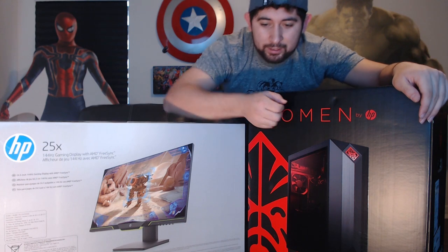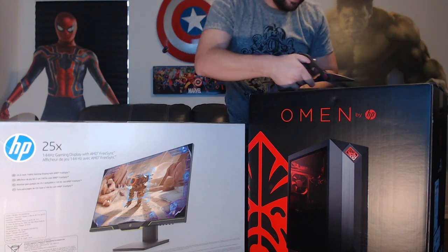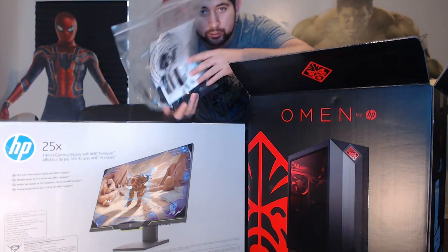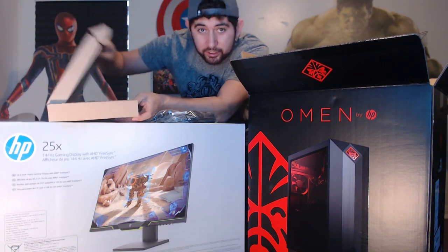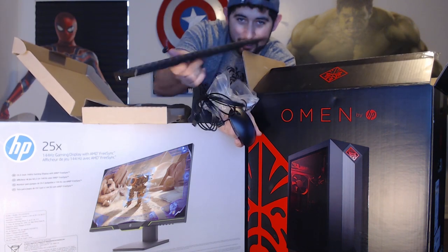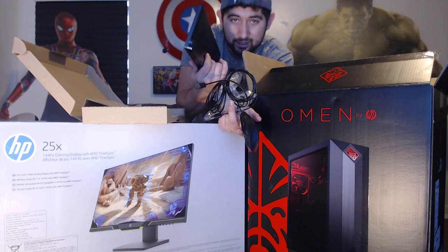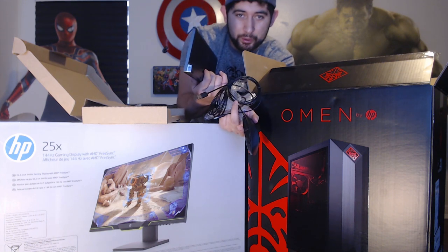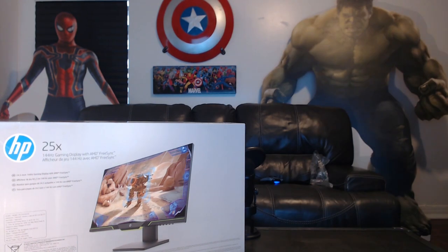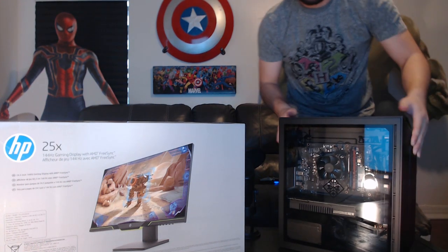Let's just get straight into the reveal — let's open this baby up! So it looks like we got our power cord here. Here's your standard keyboard — just a normal keyboard and mouse, doesn't even have side buttons. I guess I might have to upgrade these, but for the price of what I bought this, it's fine.